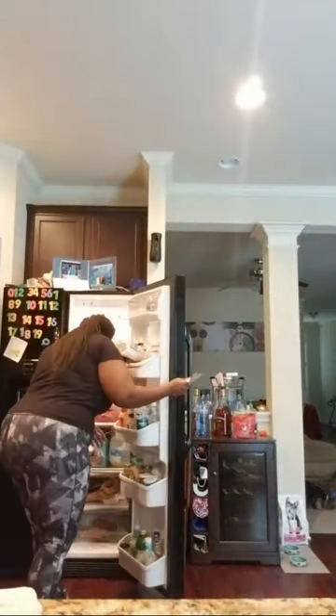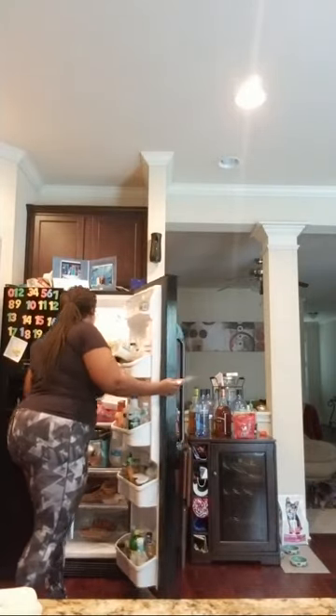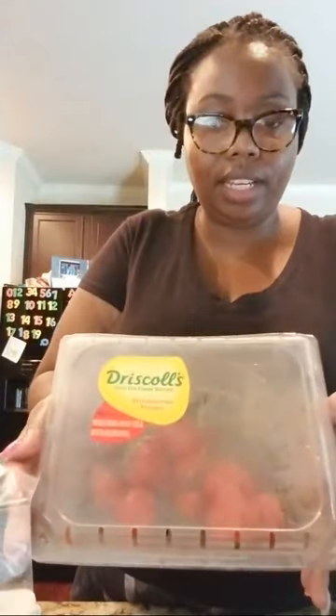No more than $4 for these. Let me show you the size of the container I get at Sam's. This is the size container — I actually still have a huge one in here.